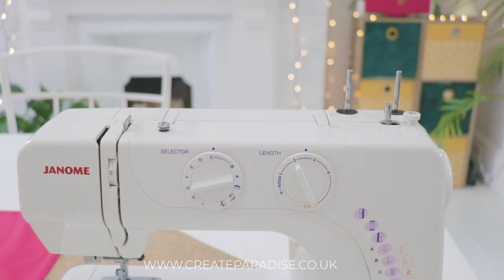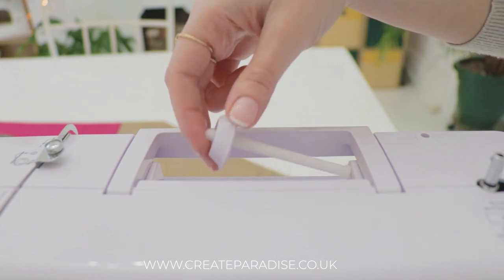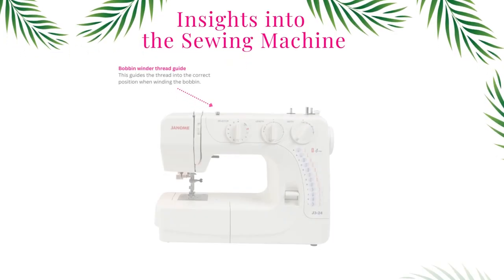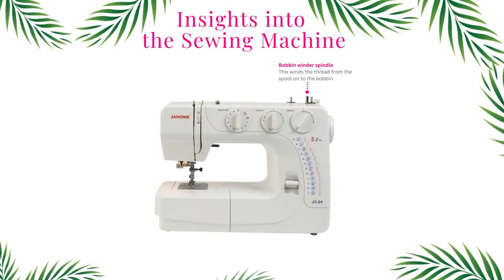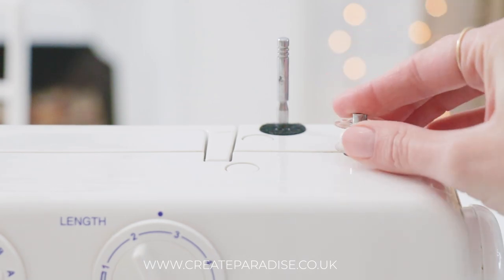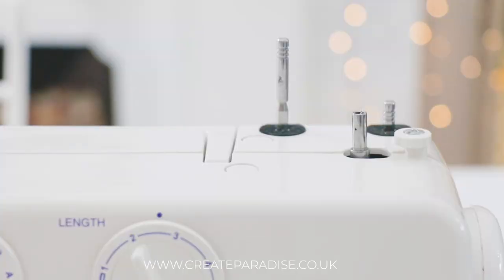Some spool holders hold the spool vertically while others hold the spool horizontally — check your manual for instruction. The bobbin winder thread guide guides the thread into the correct position when winding the bobbin. The bobbin winder spindle winds the thread from the spool to the bobbin. The bobbin winder stopper stops the winder from turning once the bobbin is full.